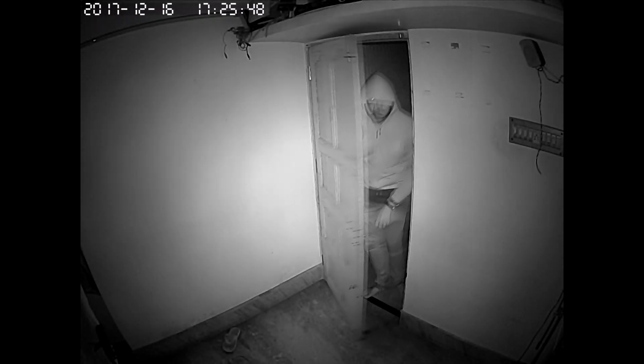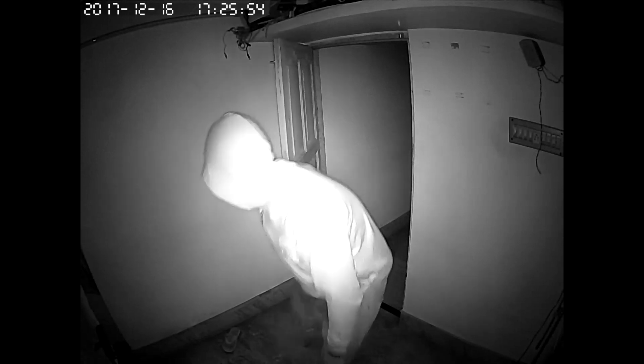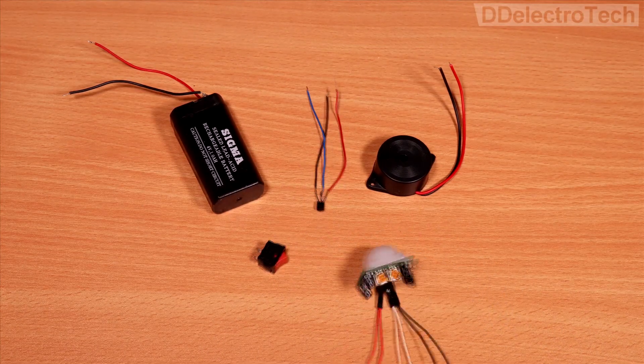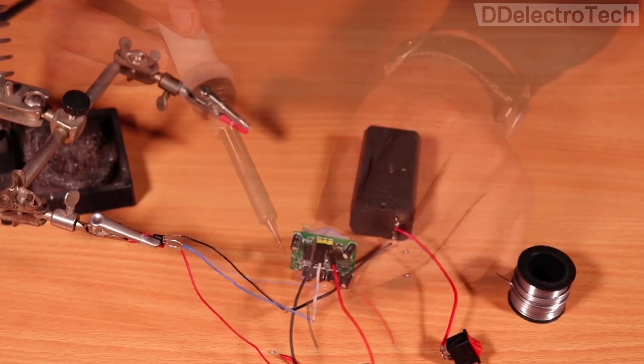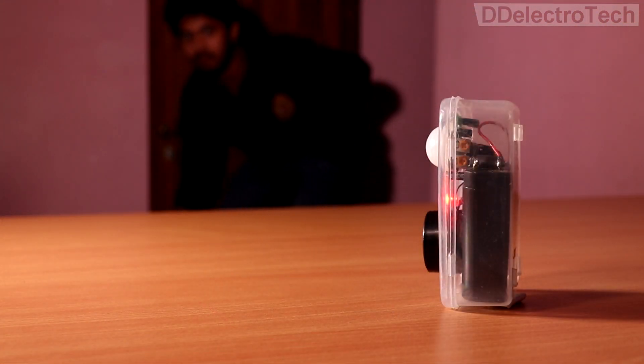Wouldn't it be nice if you knew whether anything is happening in your room without your concern? Today I am going to make a motion alarm which would allow me to be aware of whether anyone is in my room or not. So let's get started.